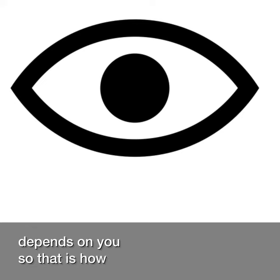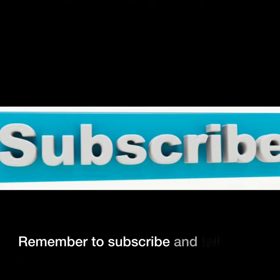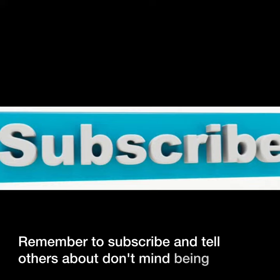So that is how I ride a bike as a blind person. Remember to subscribe and tell others about Don't Mind Being Blind.